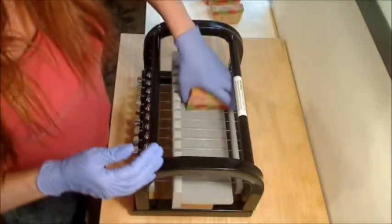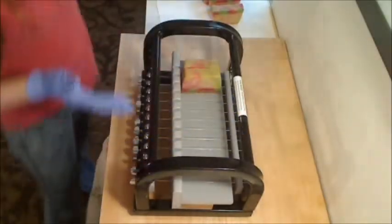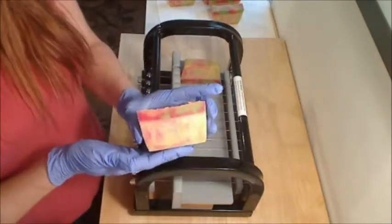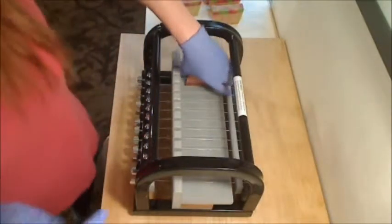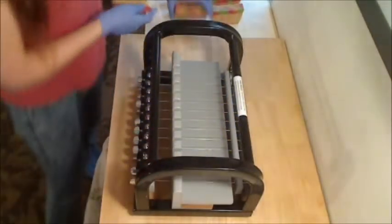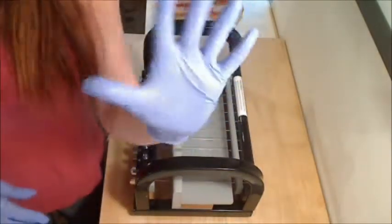This is our new mango peach salsa soap and it will be ready in about four weeks. Thanks for watching, bye for now!